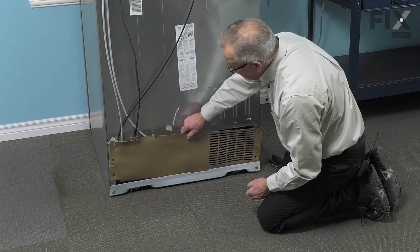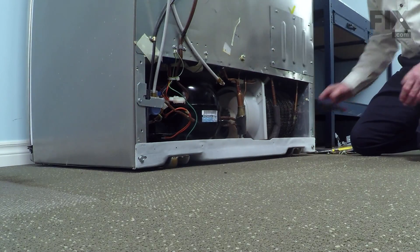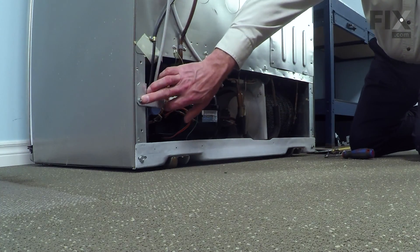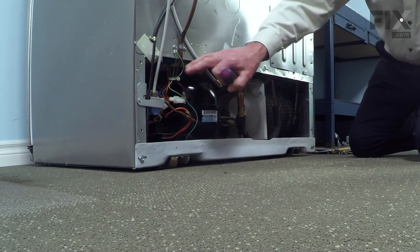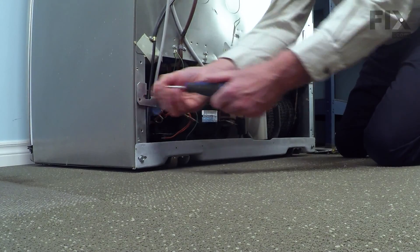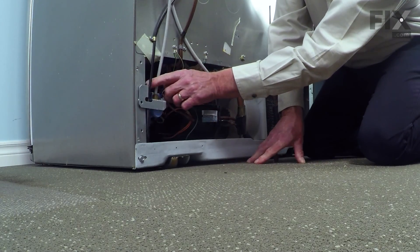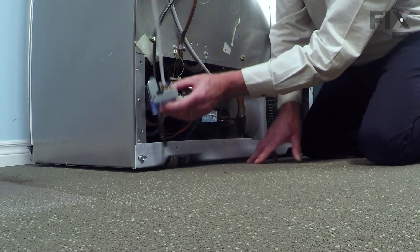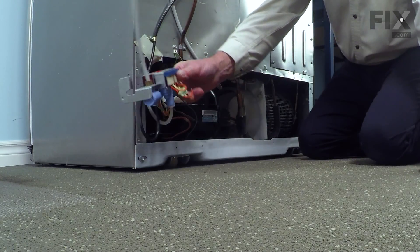Just tilt it away and lift it open. The water valve is secured to the cabinet by a single quarter-inch hex head screw. We're going to remove that next so we can pull it out enough to disconnect the tubing. Just unhook that little tab from that hole on the side of the frame and there should be enough tubing and wire harness there to pull it out far enough that we can access everything.